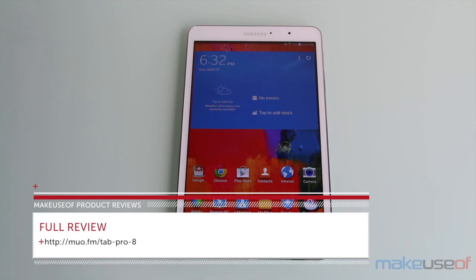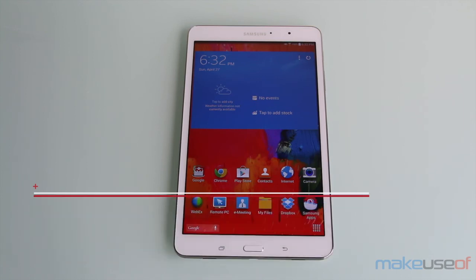For the full review please head over to makeuseof.com and don't forget to enter the giveaway. Thanks for watching!